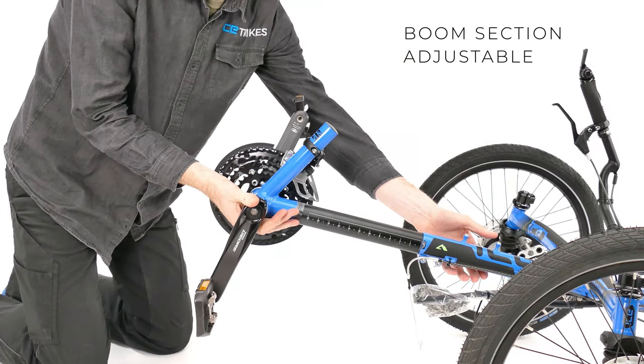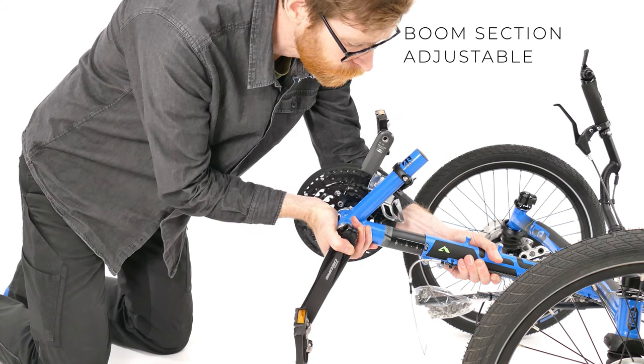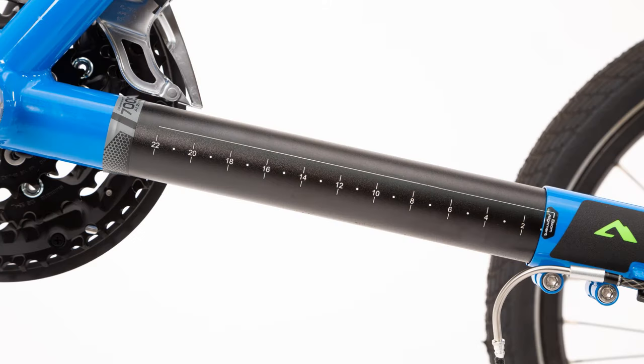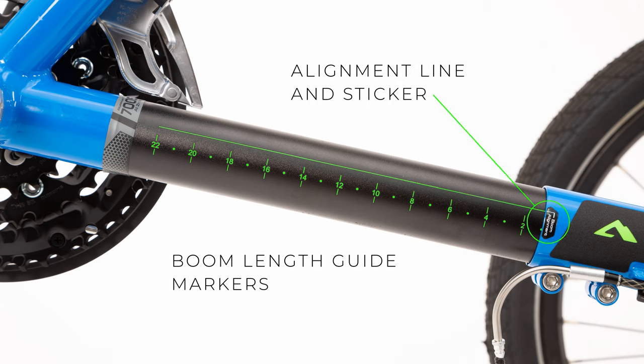Now you can adjust your boom length. The boom is the front part of the frame on your trike. This slides in and out of the mainframe to give a huge range of leg length adjustment. The boom has a measurement guide etched into one side, which gives you a reference when you adjust the boom length. It also has an etched line which matches up with an alignment sticker on the frame to make it easier to keep the boom upright.